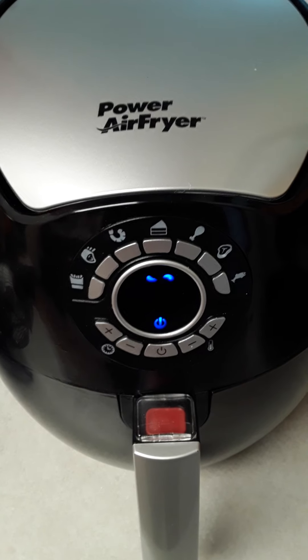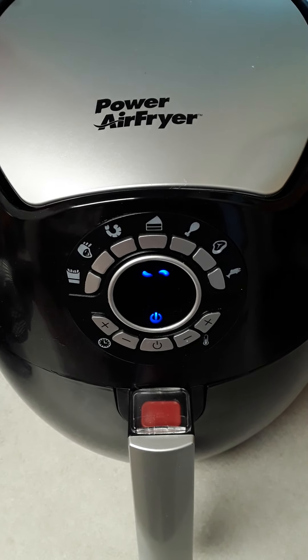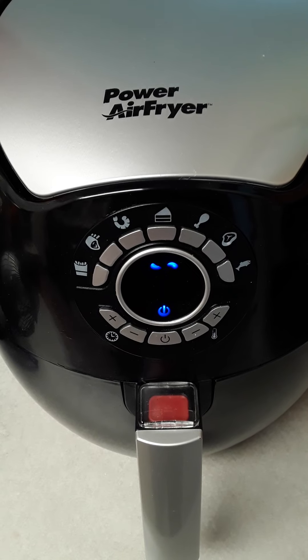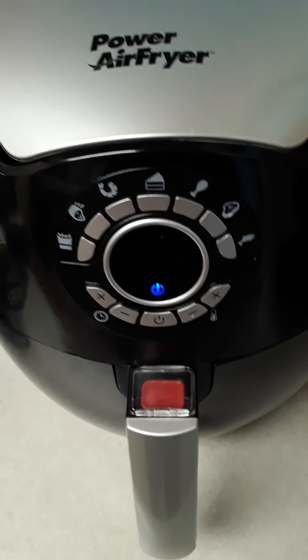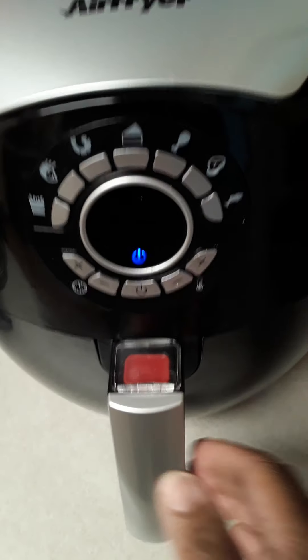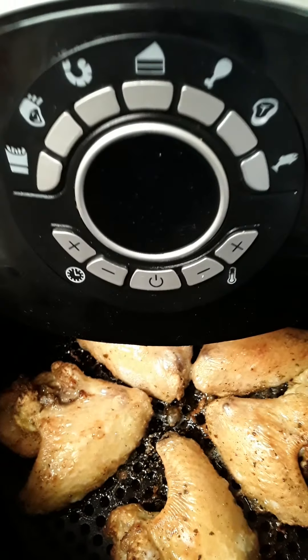This is probably my second time trying it. I'm doing chicken wings, and the first batch I did — four of them — came out really crispy and good. This is all done on the first side, about 15 minutes, and I'm still trying to adjust to this. Look at that!